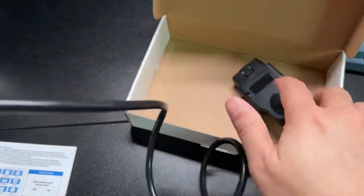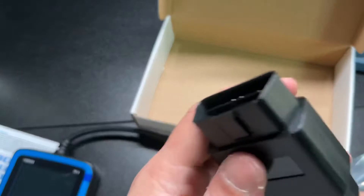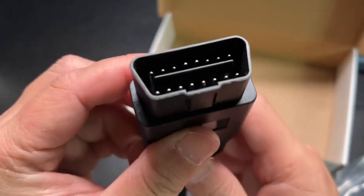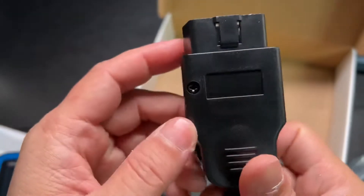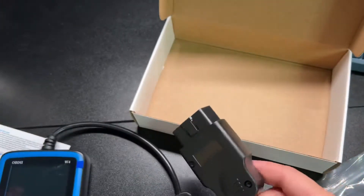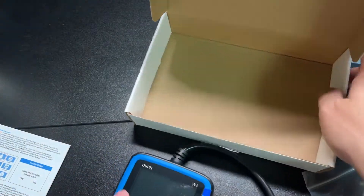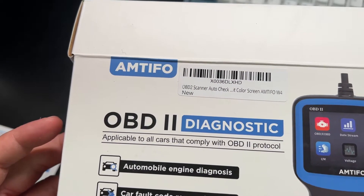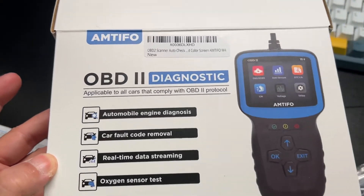This is made out of very nice plastic, the cord is very thick, and the OBD2 connector looks like a very well-made device. Again, this is from Amtifo OBD2 Diagnostics.